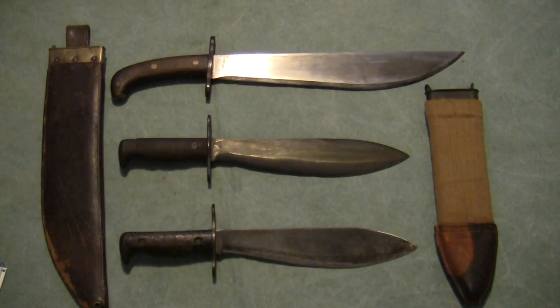Hello and welcome to Guns and Gear. In this video I'm going to show y'all some military bolos and have a little conversation about big knives.